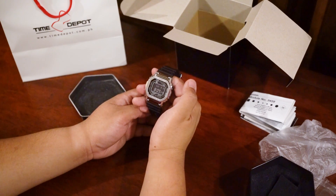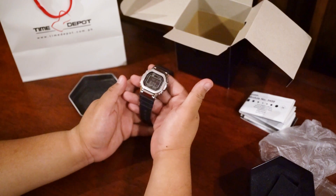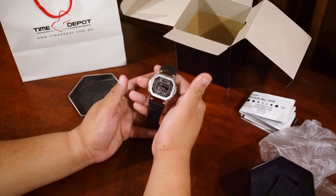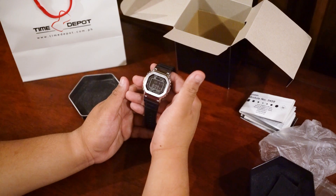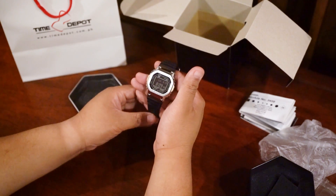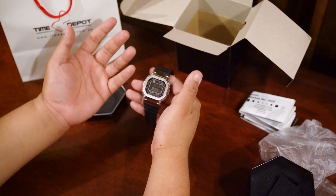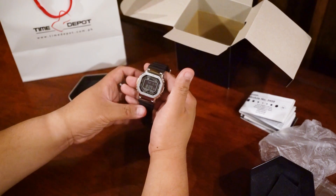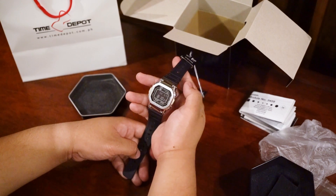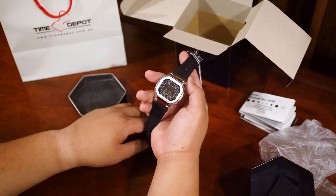When Casio released the G-Shock line, it basically had one goal: to create the most durable, most reliable watch out there. Legend has it that the brains behind the G-Shock had a mechanical watch, dropped it, and it failed on him — and that's what led him to want to create the most durable, reliable watch. And out came the G-Shock, the DW5000. Like the DW5000, this has a 200-meter water resistance rating, and like the DW5000, this should survive a 10-meter drop.